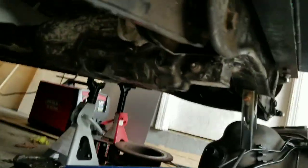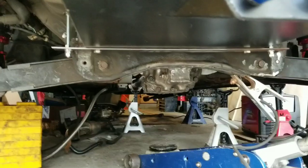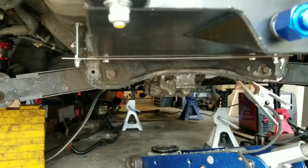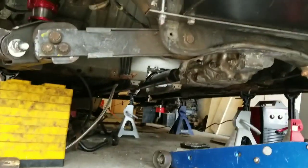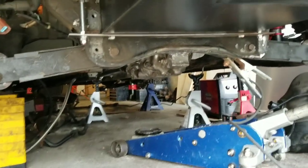Alright guys, the bracket is partly welded on. As you can see, the rear diff is hanging there. That's just the first part of the mount — it has flex to it obviously because it's only welded at one point. The part that's welded has a lot of flex and isn't really designed to hold the rear diff on its own, but with enough weld points it'll be solid enough.